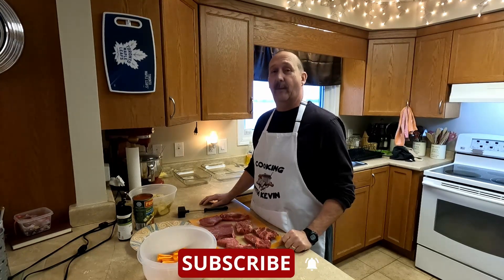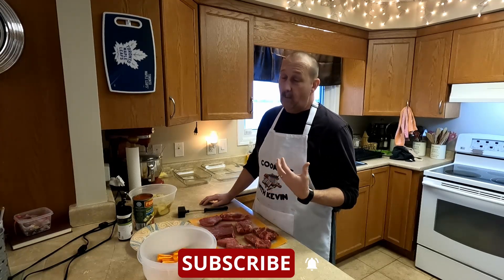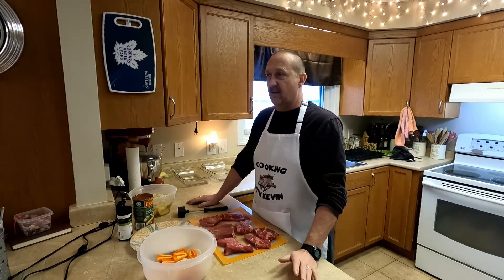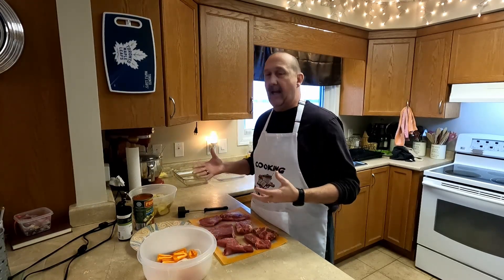Hello everyone, welcome back to Thursday Cooking with Kevin. This week we are doing Swiss steak the way we always do it, but you can do it the way you want. There are several different ways to make Swiss steak — the name basically just refers to doing steak in a sauce.